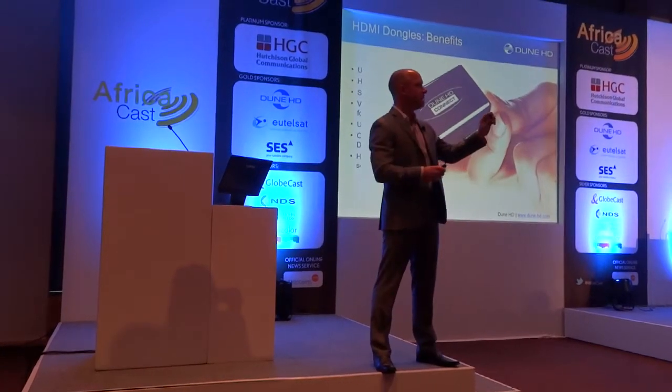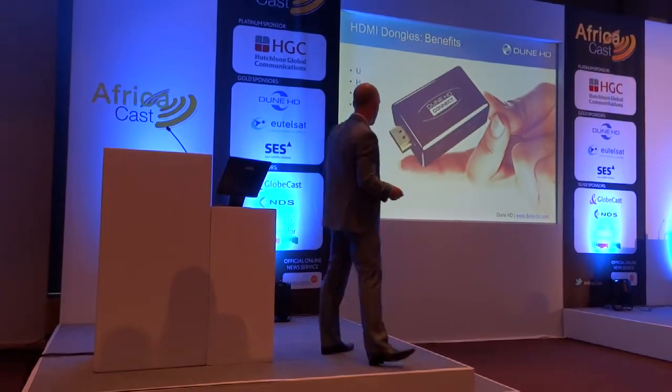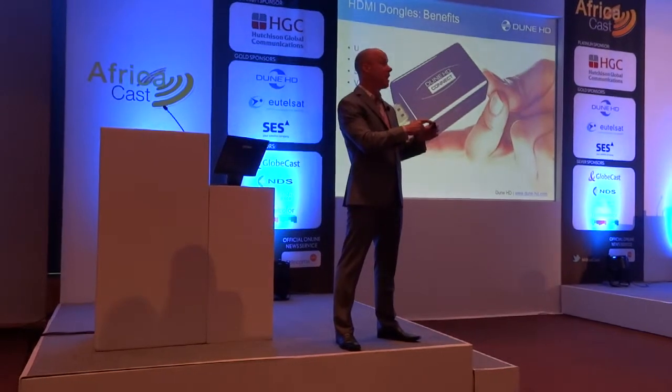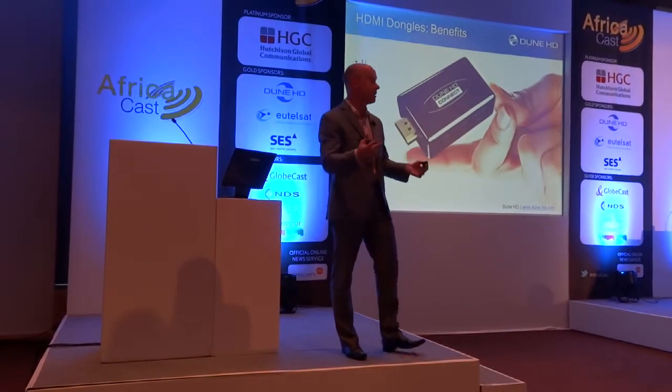One of the things that is very interesting to consumers is, because this has an integrated HDMI connector — which may not be so obvious, don't confuse that to be a USB connector, this is HDMI — it is completely plug and play. The only cable required is, in a non-MHL TV, you have to power it, and that's just through a small USB connector.